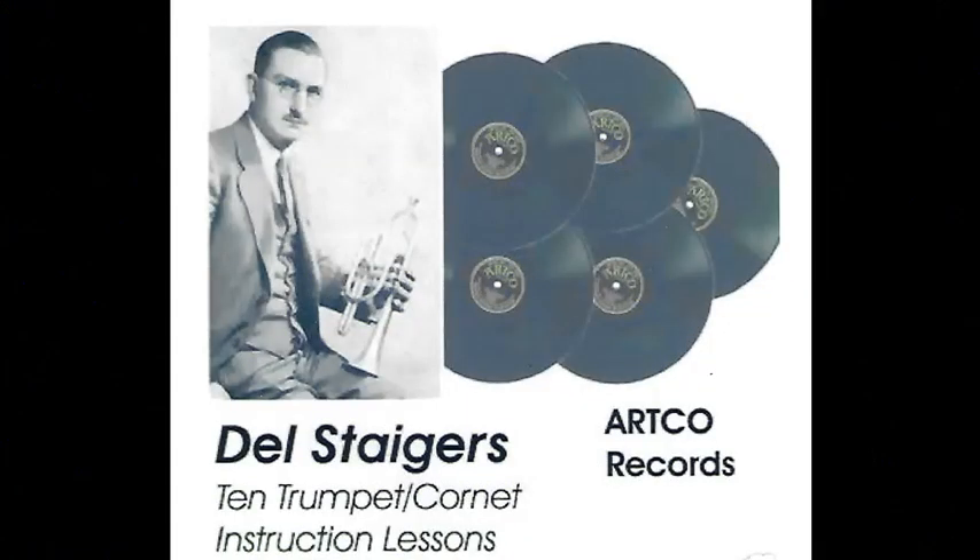Del Stegers, lesson number 10, first article series, instruction for the cornet or trumpet.